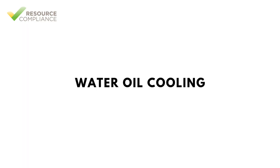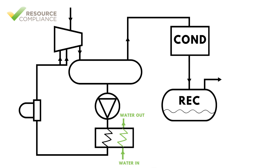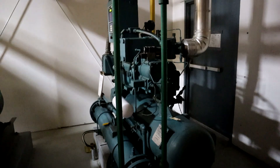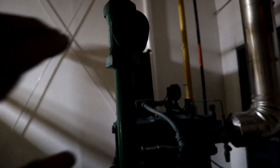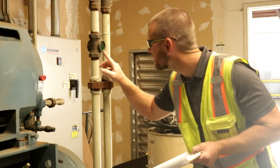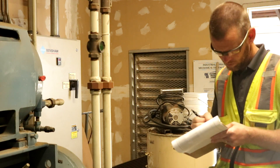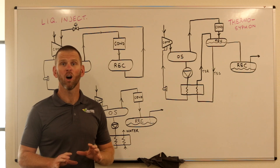Water oil cooling is most similar to thermosyphon cooling in that each screw compressor has a dedicated heat exchanger, but water is used as the cooling medium instead of ammonia. As water absorbs heat from the oil, its temperature rises. Water cooling systems require a cooling tower to reject heat to the atmosphere, or sometimes a dedicated portion of the condenser is used for this purpose.